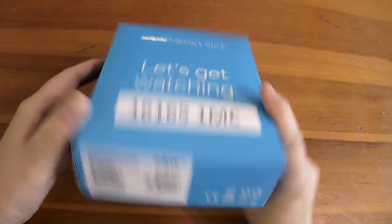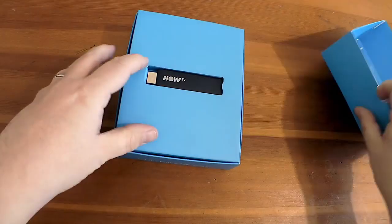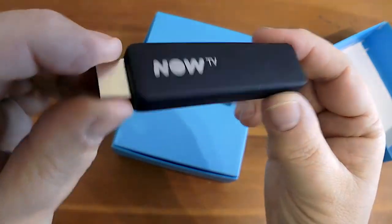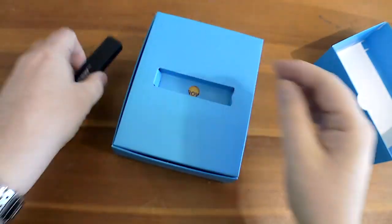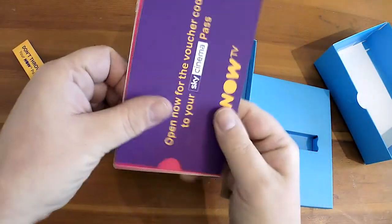This is the NowTV smart stick. So yeah, it comes in this blue box — I've already cut the tape so we don't have to fiddle around. There's the NowTV stick itself. This one is Roku powered apparently. So yeah, it's your HDMI at one end and there's your micro USB at the other for power.